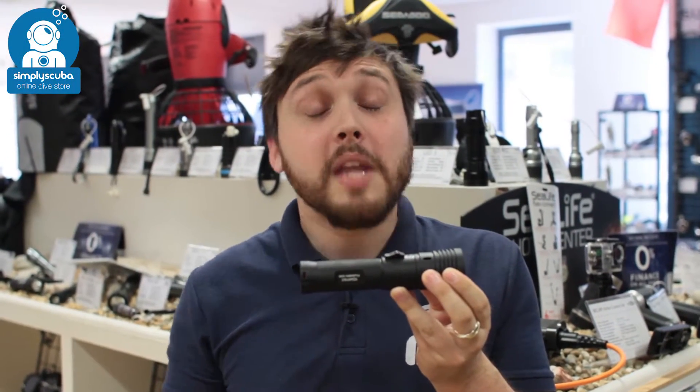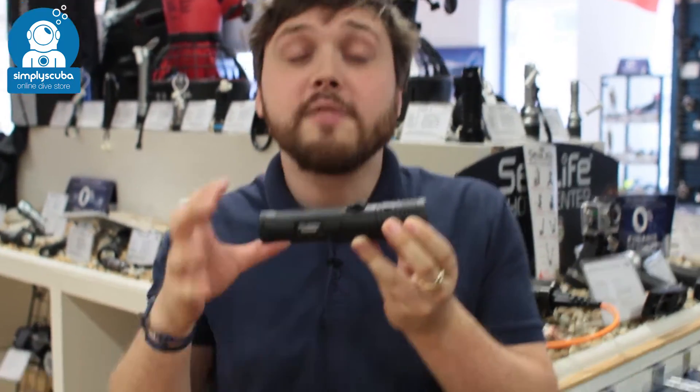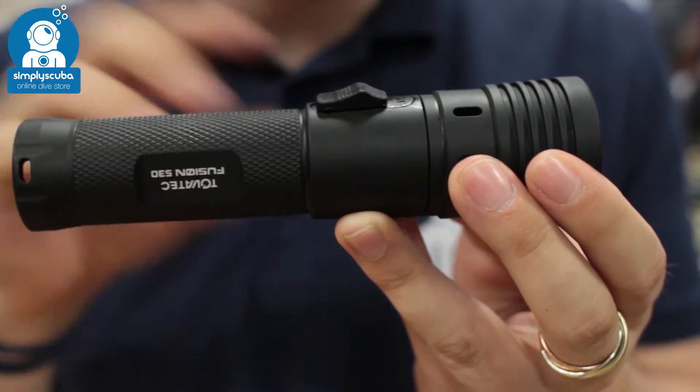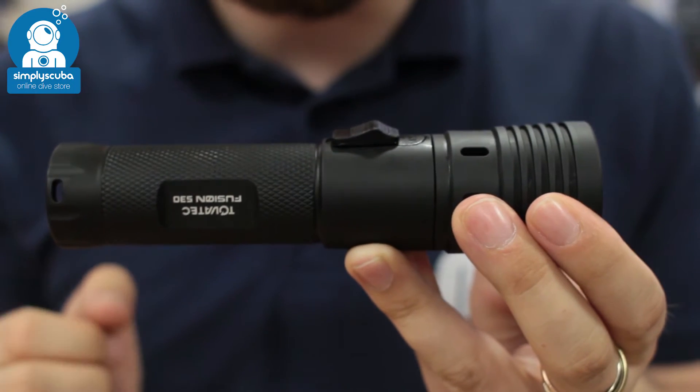Hi, welcome to Simply Scuba. Here we have the Tovatec Fusion 530 torch. This is a handy rechargeable torch. It comes as standard with a rechargeable battery, but you can also use AAA batteries in the cradle that comes with it.